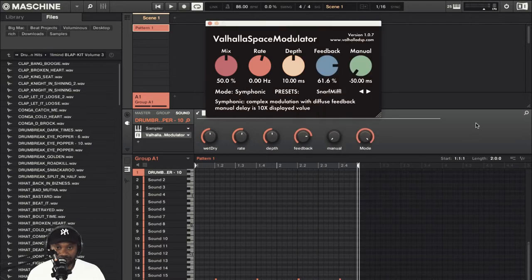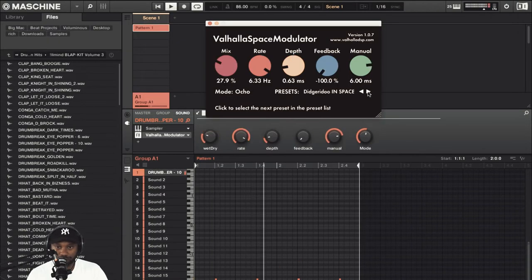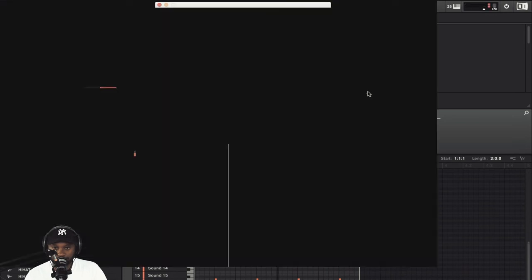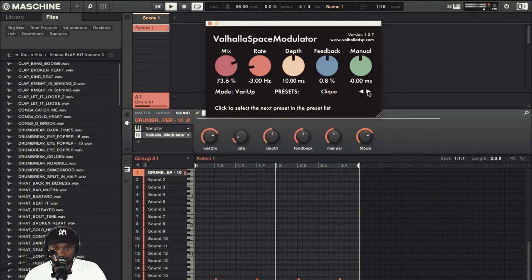Let's have a play. I'm just going to play with the mix knob between each preset. This sounds like a doubling effect — a very slight delay on this one, and that's with the mix knob all the way up.